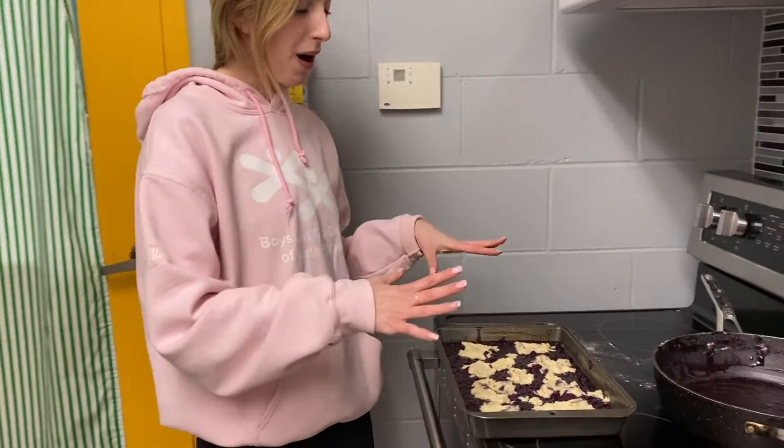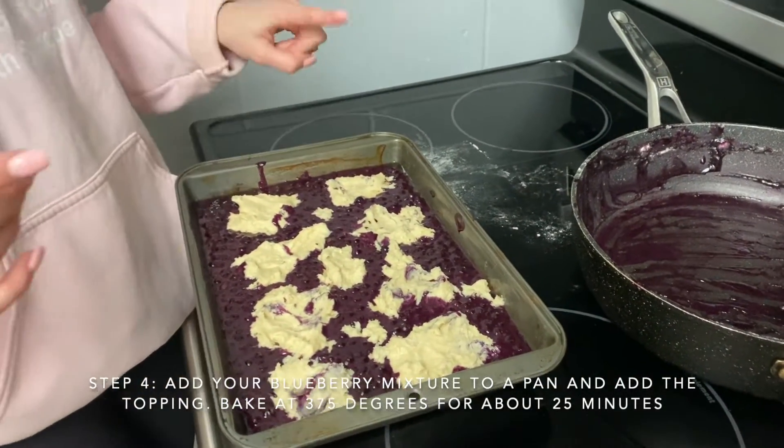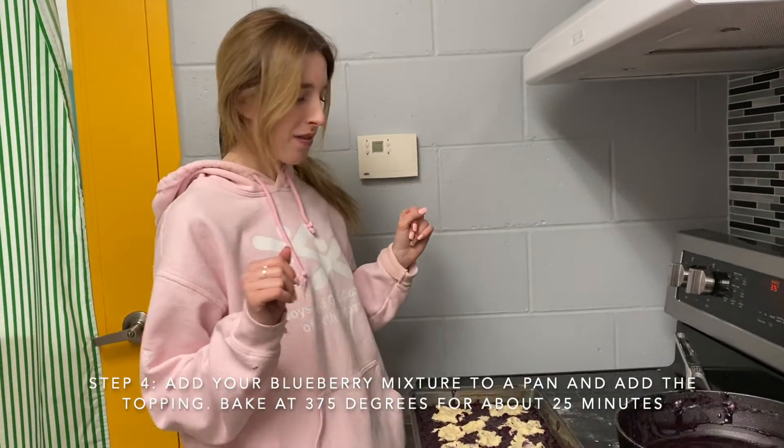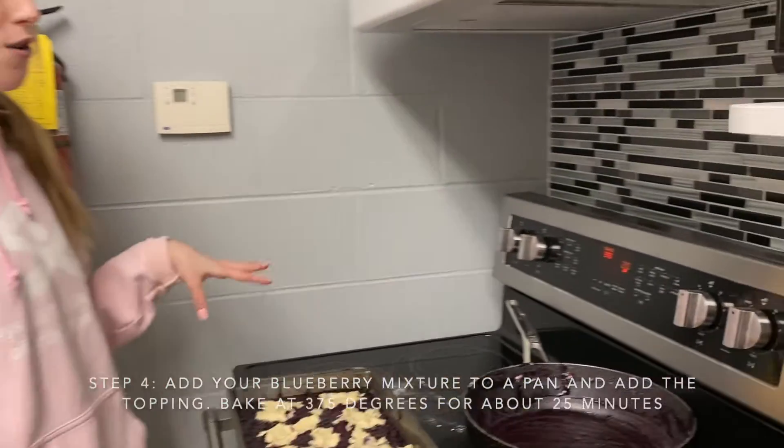Once you have both parts of your grunt done, go ahead and put about nine little dollops of your topping on there, and we are going to put this in the oven at 375°F for about 25 minutes.